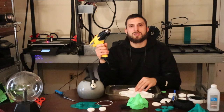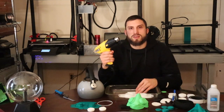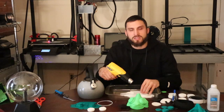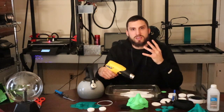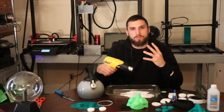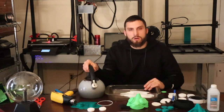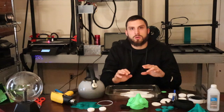I started applying the mask using a heat gun and I found the process to be awkward and uncomfortable. I had to go back and forth from the mask and the table to my face a number of times, and even burned myself a little bit. I switched over to using hot water and had a much better result.